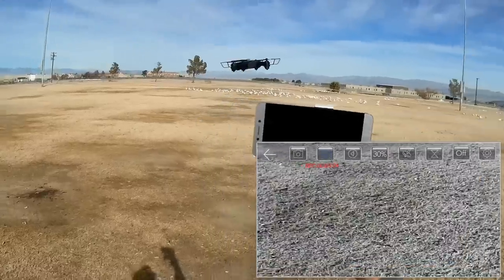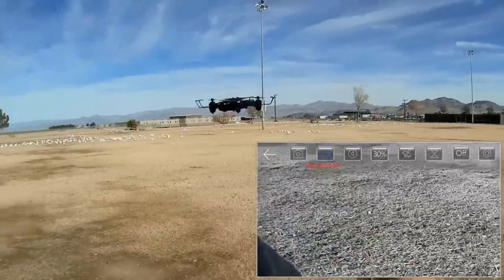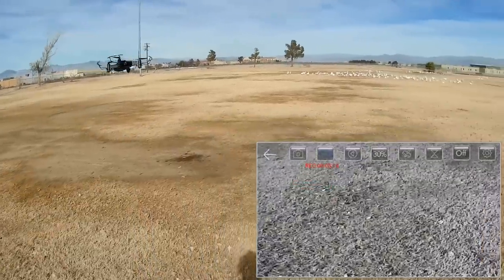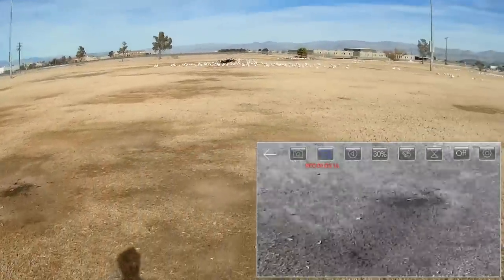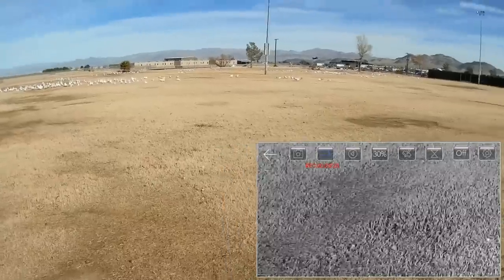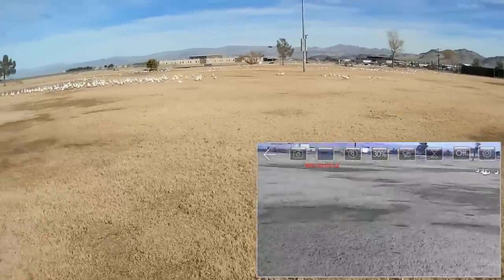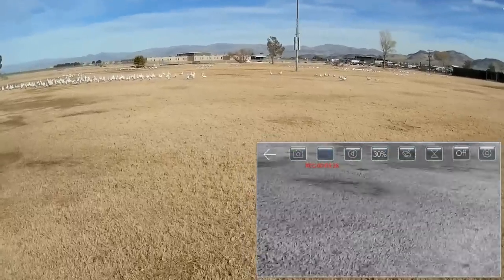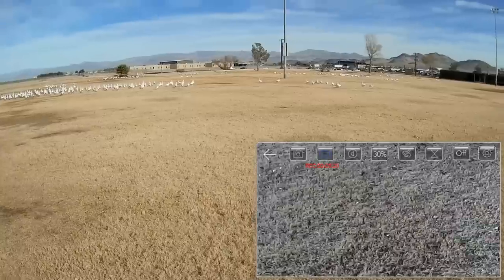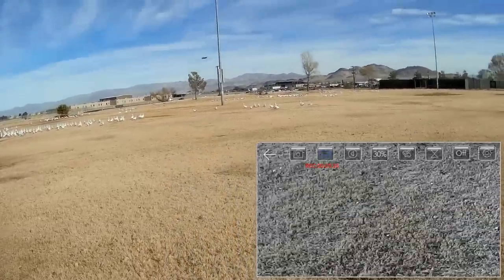Let me get this thumbnail while I can, with the geese in the background. Let's go say hi to the geese while we're flying. I don't think they'll be afraid of this little drone, but they might be afraid of me. They're walking away — never mind, I don't want to disturb them.